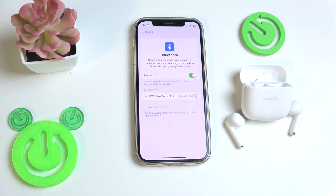Hello everybody and welcome. In this video I'm going to show you how to fix when one earbud isn't working on your Huawei FreeBuds SE 2.